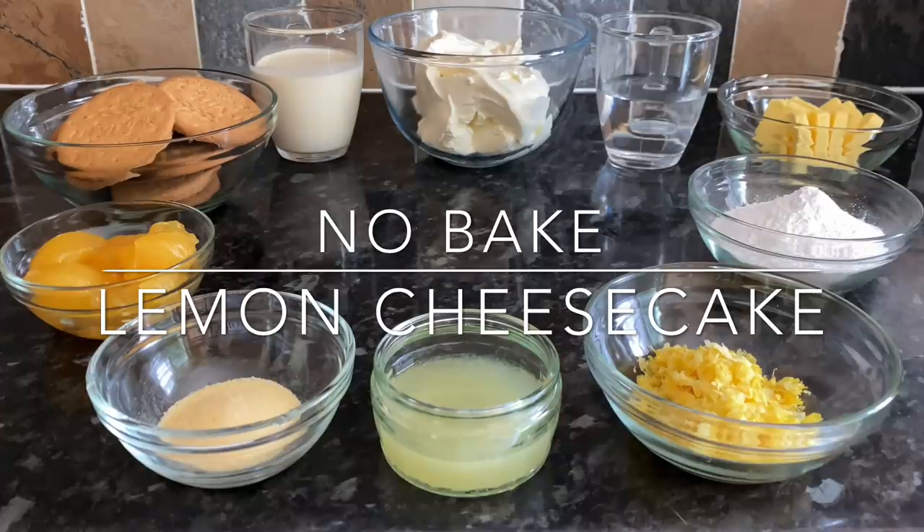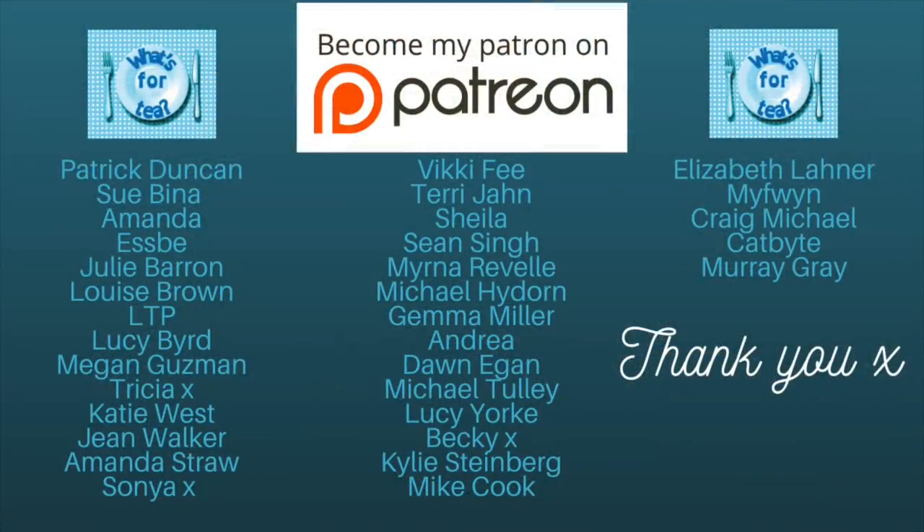I wanted to say a big thank you to the supporters of the channel on my Patreon page — it means ever so much, so thank you all very much. If you want to see what Patreon is all about and check out my page, I'll leave a link in the show more box down below.